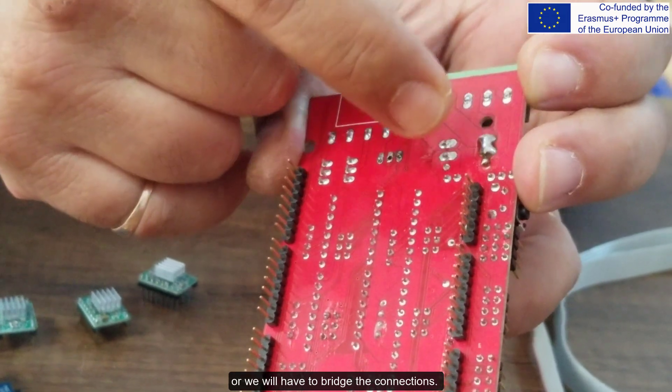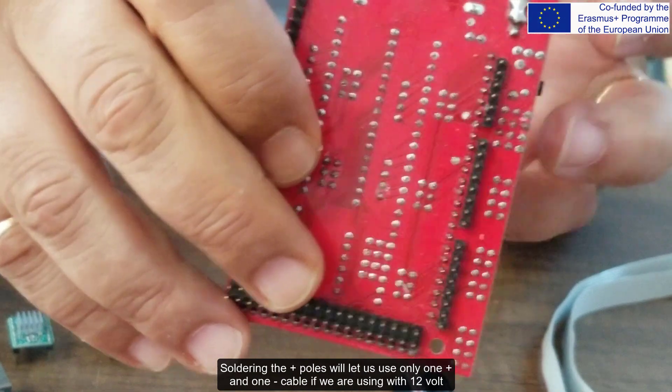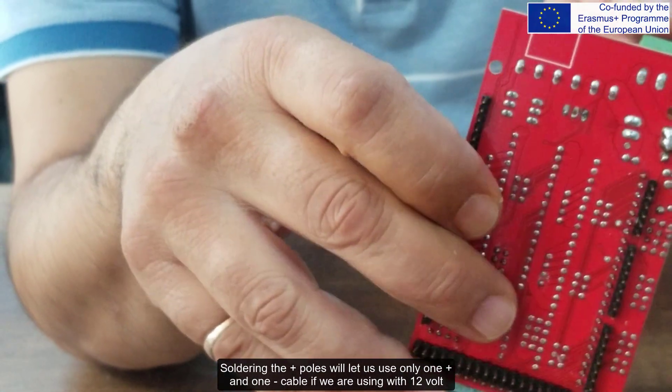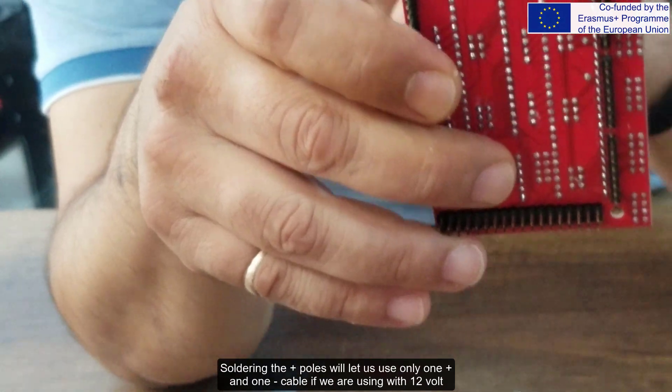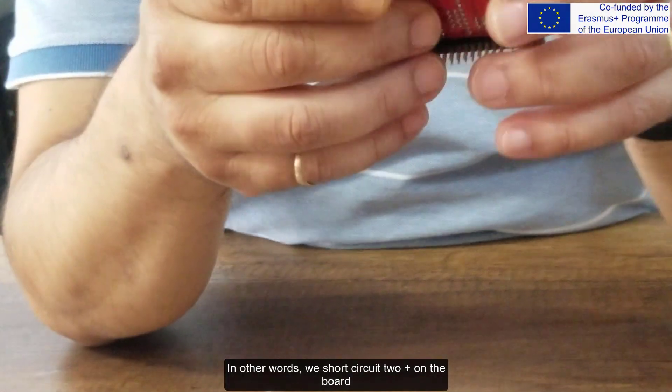Otherwise we will have to bridge the connections. Soldering the plus poles will let us use only one plus and one minus cable when using 12 volts. In other words, we short circuit the 2 plus connections on the board.